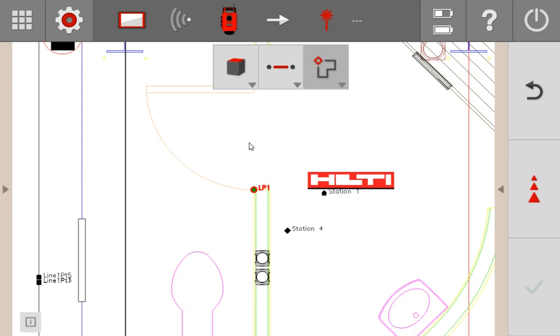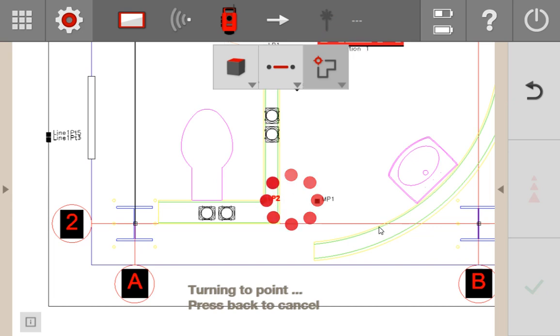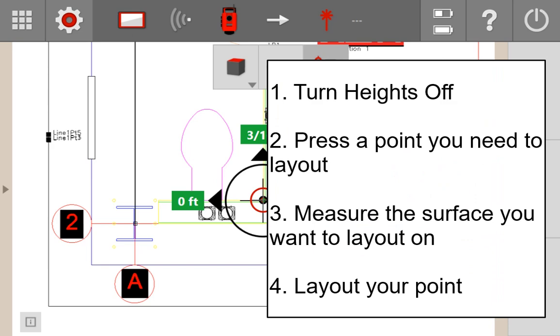Now that it's on the ceiling, I can press LP2 and it knows exactly where to turn because it knows the surface I'm asking it to lay out on. To summarize the process without heights: after you station, go into layout, press the point you want to lay out, and it will ask you to measure a benchmark height. Turn to the surface you want to measure all your points on, measure it, and then start laying out your points and it should turn for you. If it ever prompts you to measure the surface again, simply re-measure and it should turn right to the point.